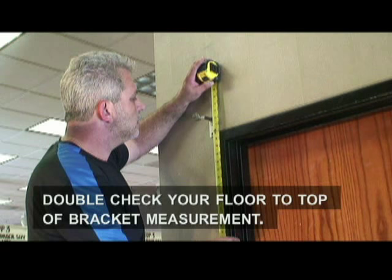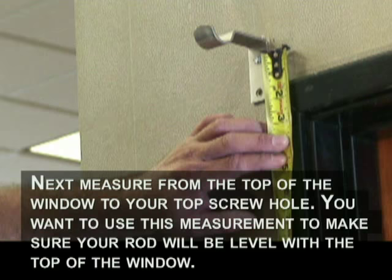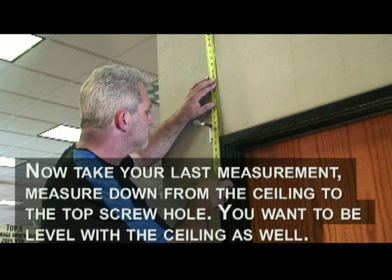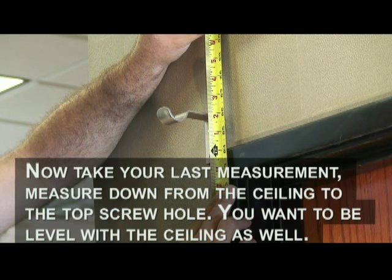Before you go any further, double check your floor to top of bracket measurement. Also note and remember the floor to top screw hole measurement. Next, measure from the top of the window to your top screw hole. You want to use this measurement to make sure your rod will be level with the top of the window. Now take your last measurement — measure down from the ceiling to the top screw hole. You want to be level with the ceiling as well.